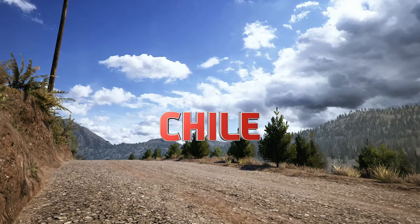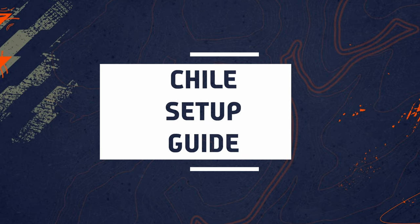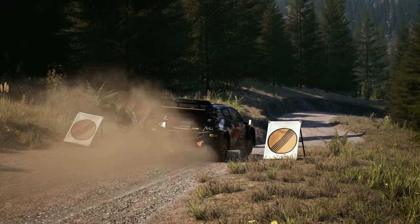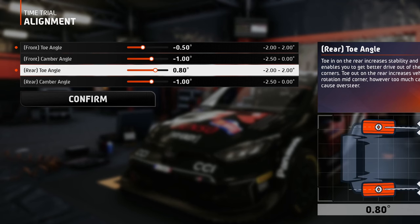The alignment for Chile looks like this: minus 0.5 front toe out for increased turning, since there are a lot of turns, and plus 1.4 toe in at the rear wheels for easier corner drive-outs.